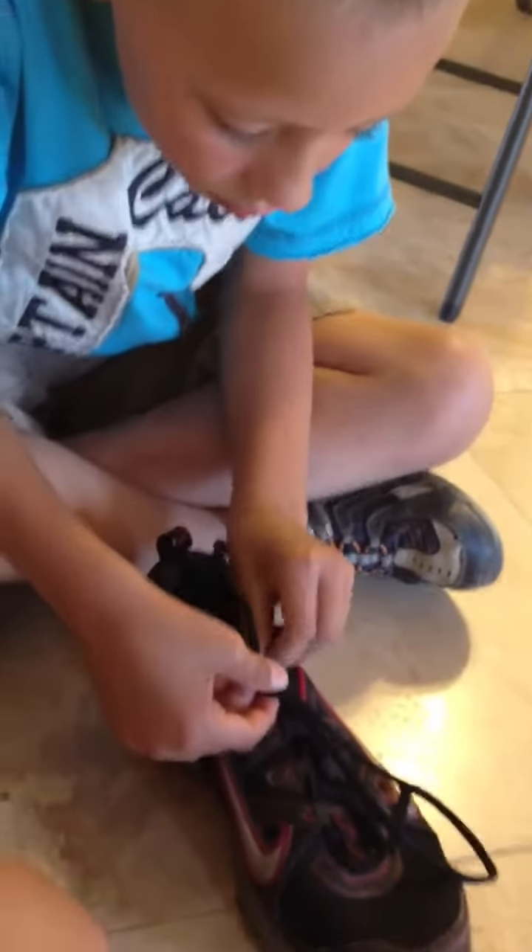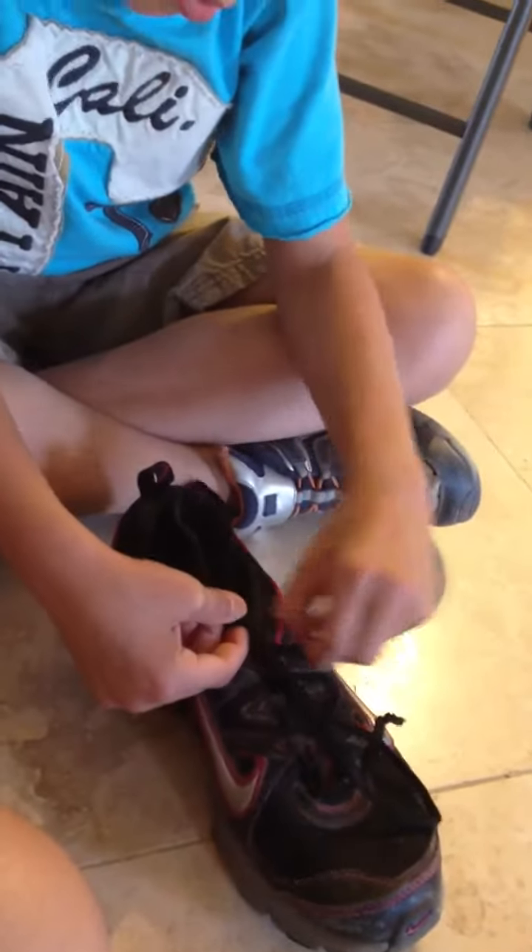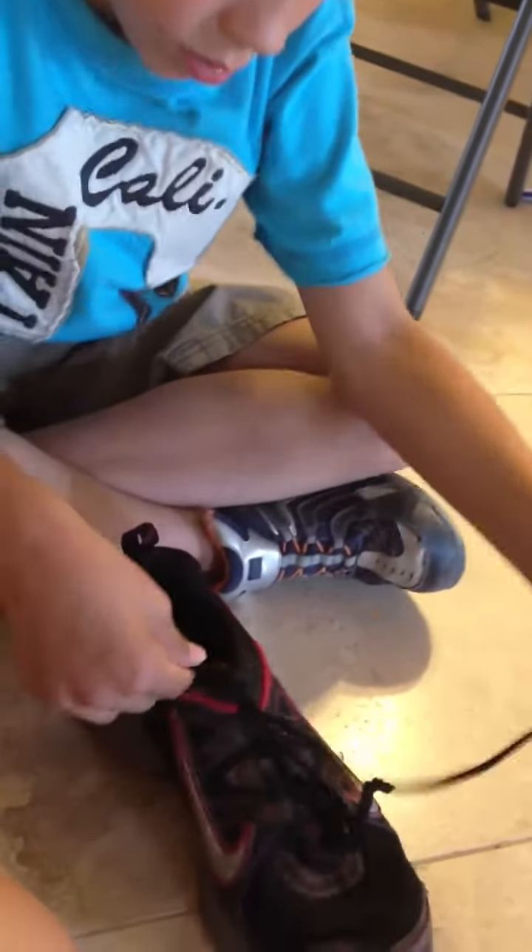This is little Joel. We've been practicing for only about eight minutes. Doing pretty good so far I think.